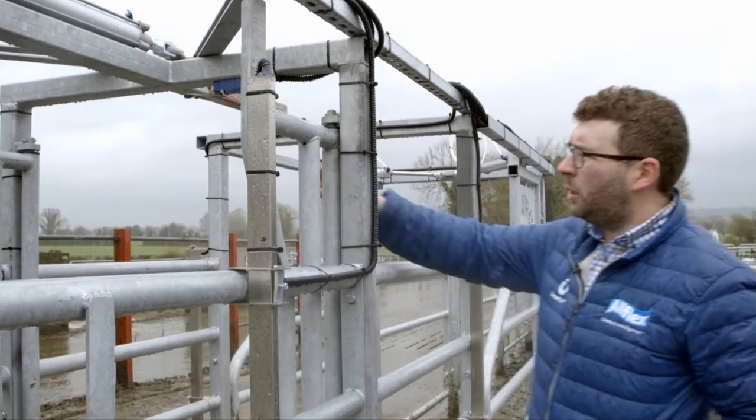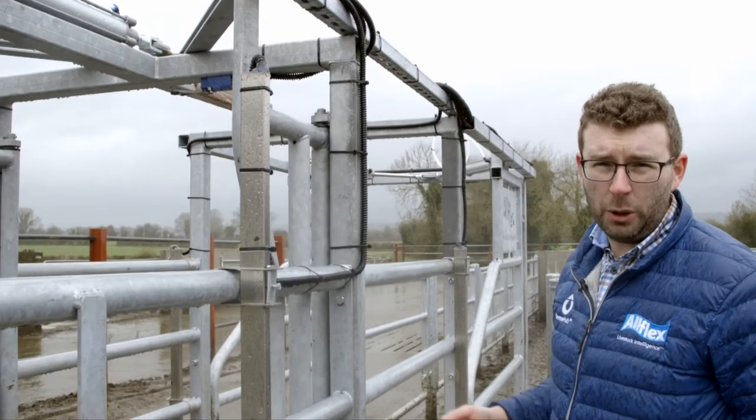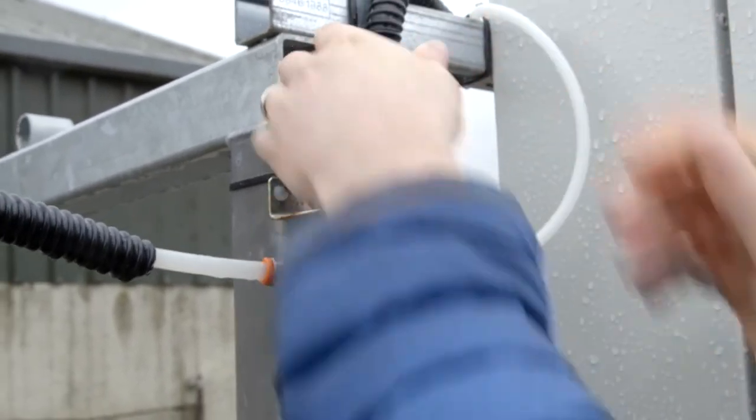The limit switches, which are located on the underside of each gate, will determine when the gates are open and closed. This will help fully populate your sorting report. It's important that the gate has the correct air pressure to function properly. This must be set between 6 to 8 bar and can be easily adjusted on your pressure regulator, which will be located either beside your compressor or near to the gate.